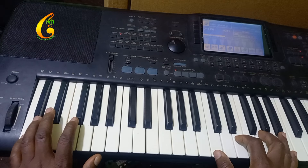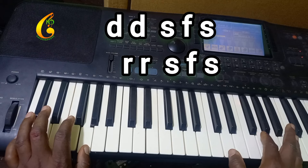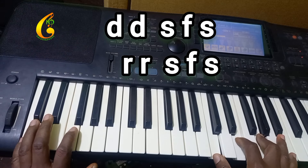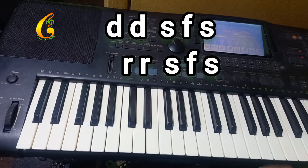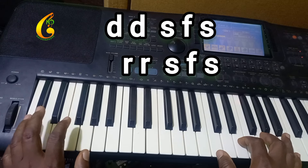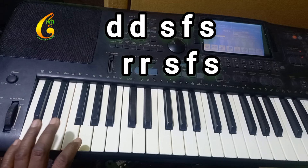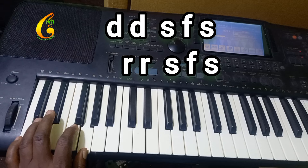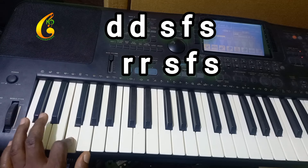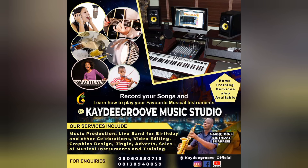Ready? Let me just lay down. We have the left hand bass: du, du, fa, sol, li, sol, fa, sol, li, sol, fa, sol. We have the right hand. Let me just lay down... I think we can get there.